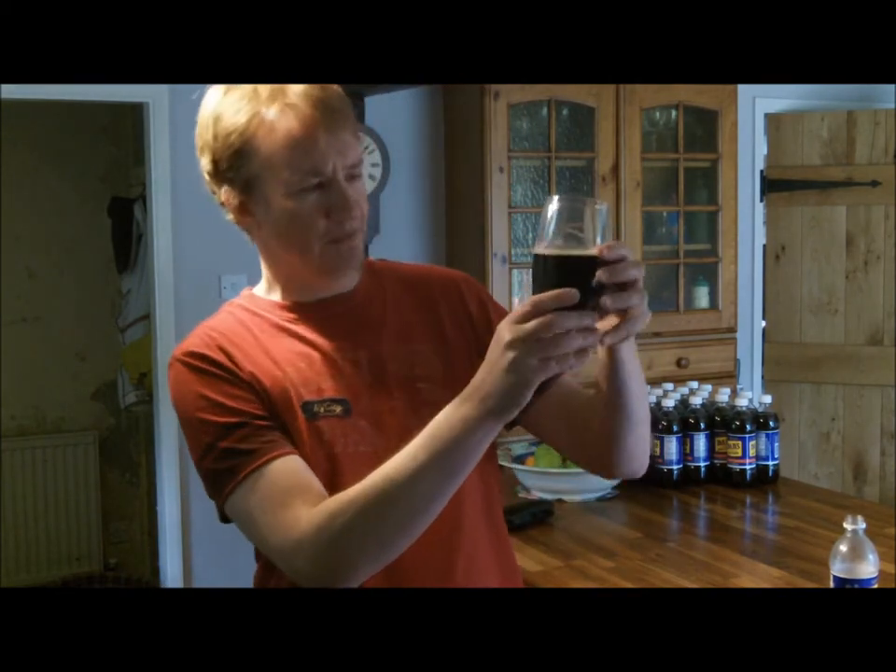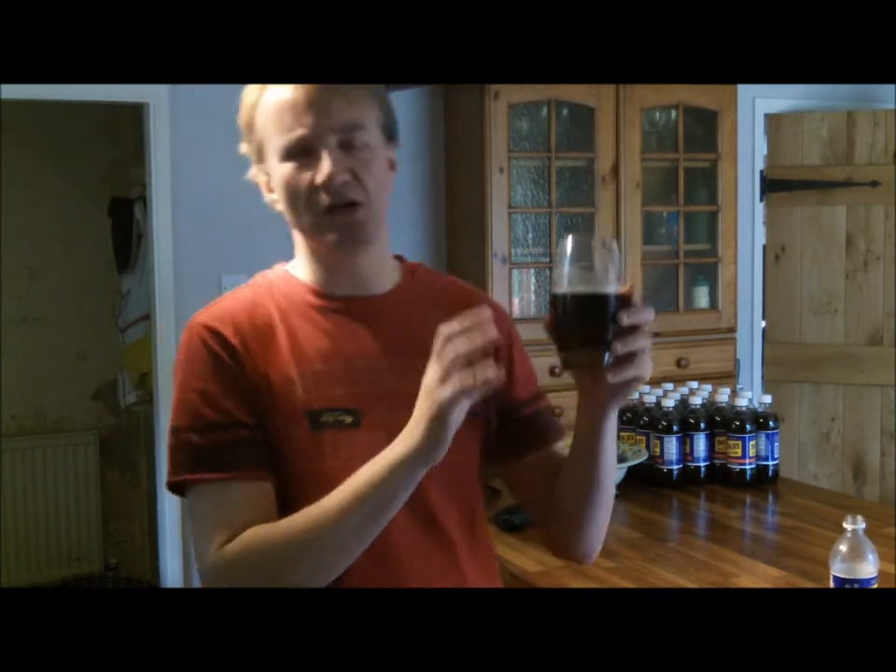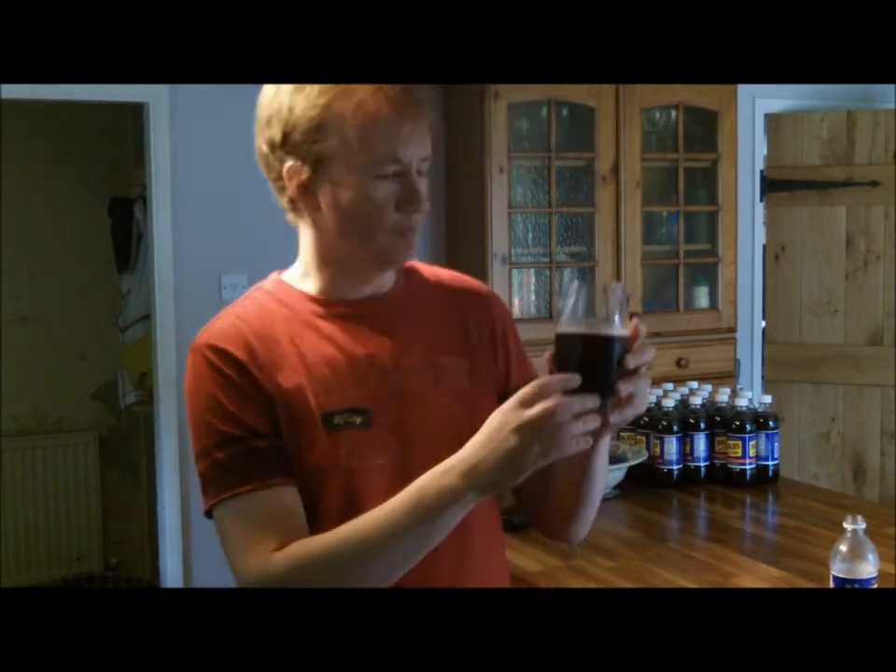The colour of the root beer is very nice and dark — not too light. I'd say it's darker than a Coke or a Pepsi. Right, so let's give it a taste.